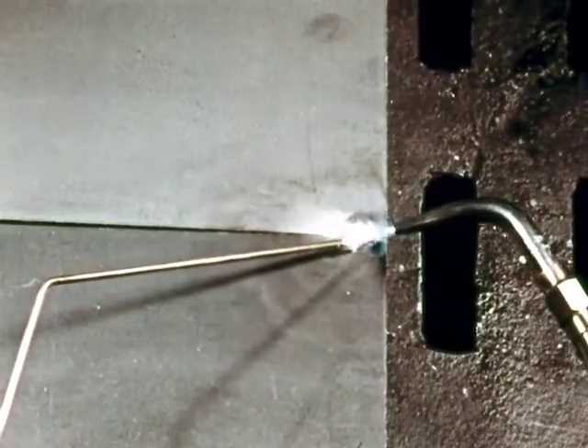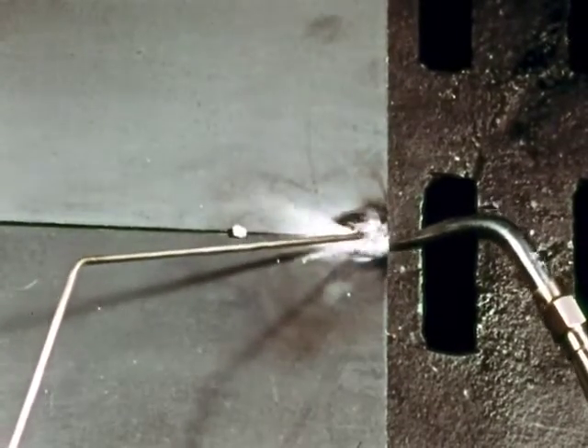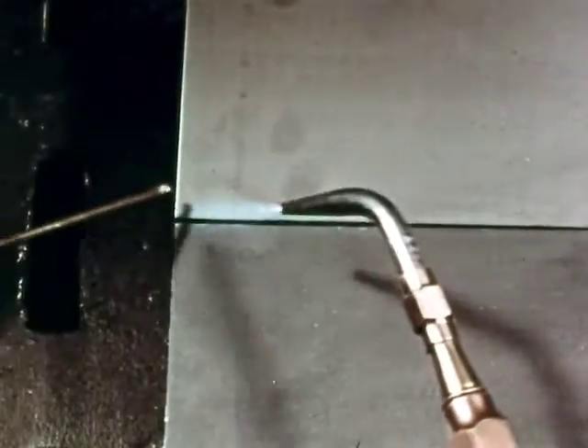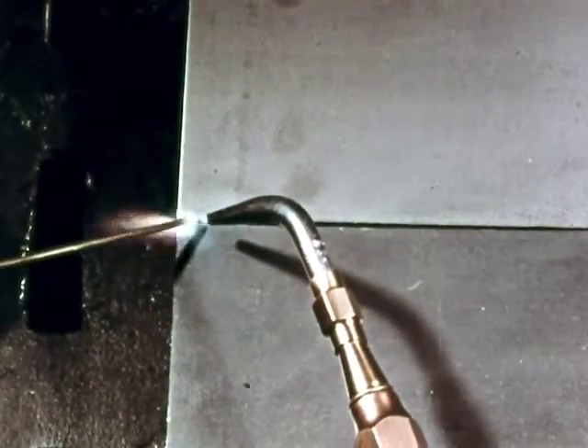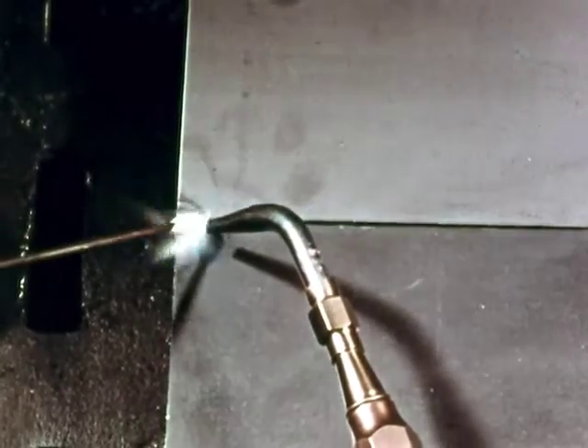I'll watch over your shoulder while you work. First, make a tack weld at each end to hold the plates in position. Heat the metal to a dull red. Warm the end of the welding rod and dip it in flux. Touch the rod to the heated metal — it will melt and flow evenly over the surface.